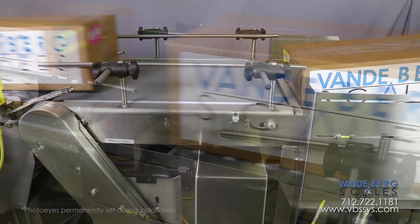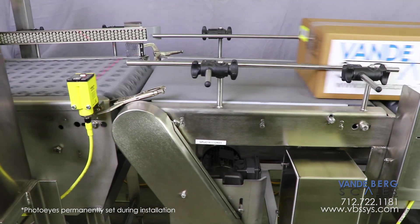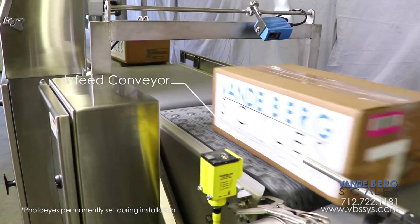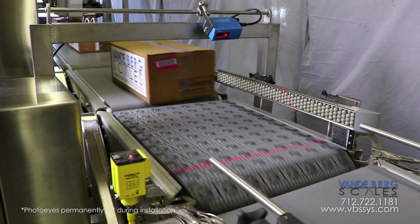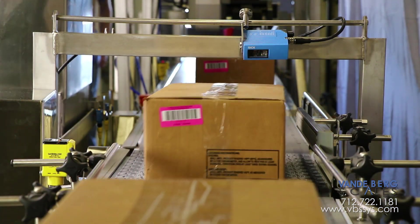The next section contains a speed-up conveyor, which propels the case forward, creating a gap between any trailing cases. The case then moves onto the infeed conveyor, which ensures a smooth transfer onto the conveyor scale as they travel at the exact same speed. This section also aligns the box against the right side for eventual label placement.